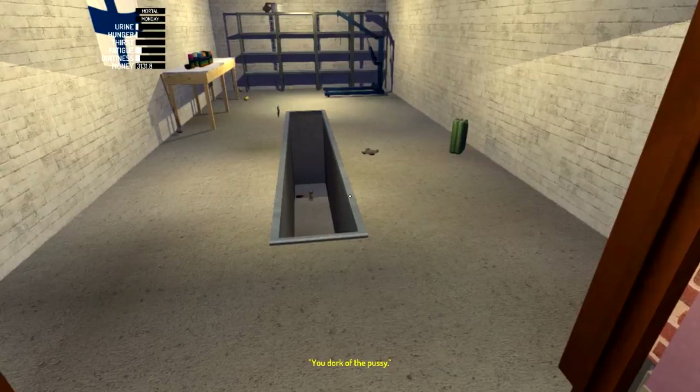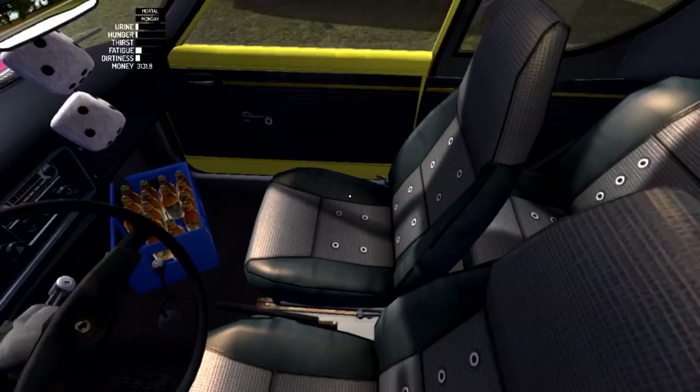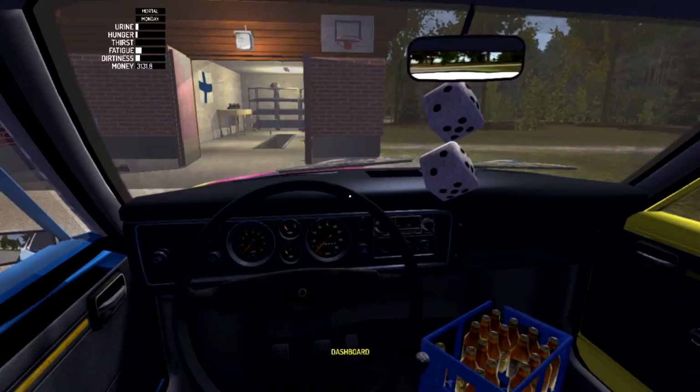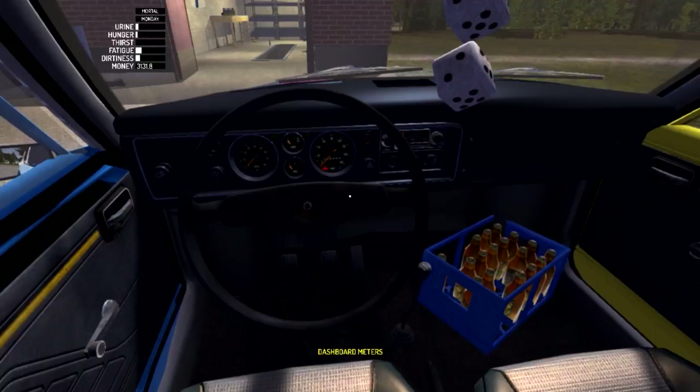Hello, welcome back to My Summer Car. Today we're going to be doing our best to do engine tuning — it is not the easiest thing to do. I'm going to give it my best, do what I believe is right. We're just going to head, bring your car fairly inside so we can think it's out of gas.